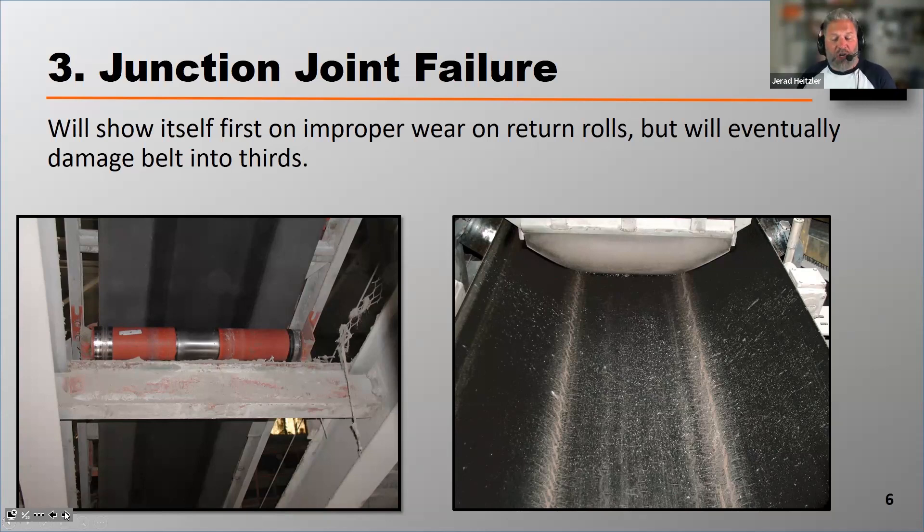That's how you can first identify junction joint failure — watch your return rolls and see how they're wearing, whether they're wearing evenly. Eventually, junction joint failure can completely separate the belt into thirds. The photograph on the right is starting to show that becoming a more problematic situation that this plant is going to have to deal with. Eventually, that can completely separate along these lines and split that belt into thirds.